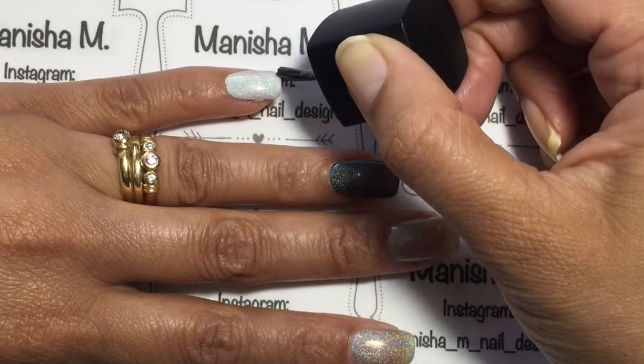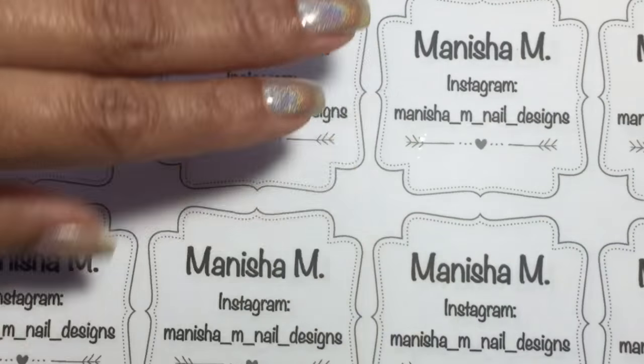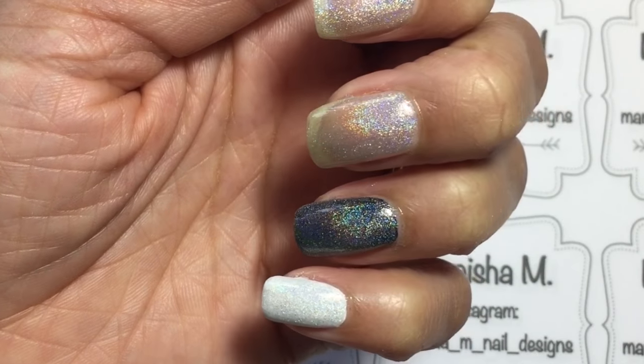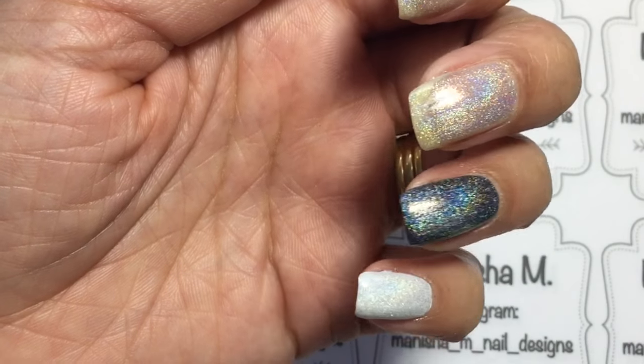They also have other holo polishes on the website, and they do bigger bottles as well — I think they're 10ml, I'll have to double-check that.